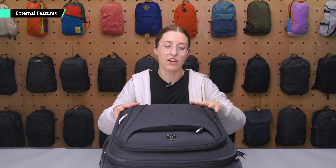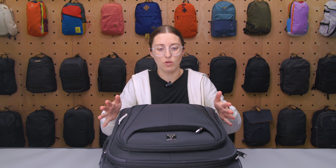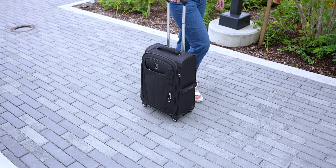From an aesthetic standpoint, this looks like a standard piece of carry-on luggage. This is actually one that a lot of flight attendants use, so it is a pretty well-known brand and a pretty well-known style — and that is for a good reason.